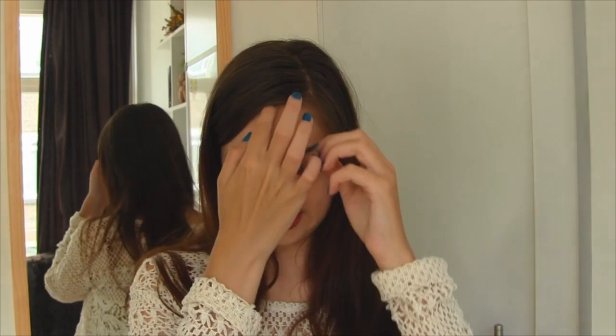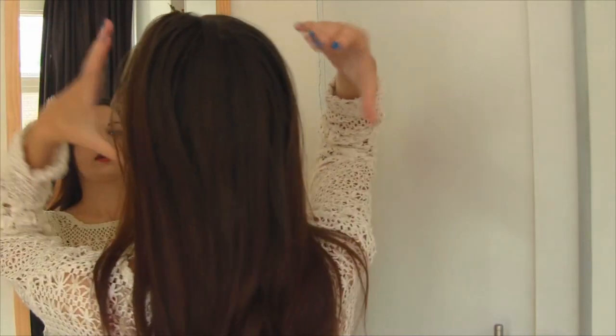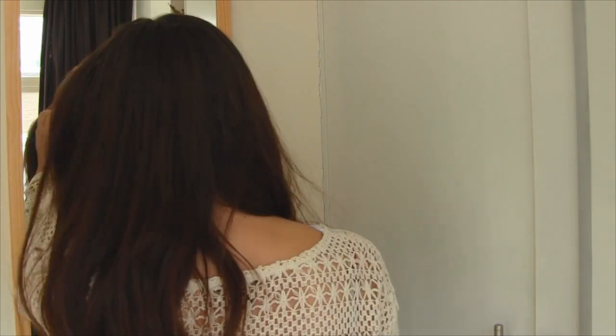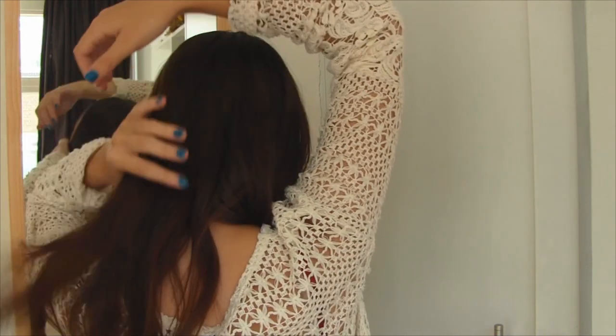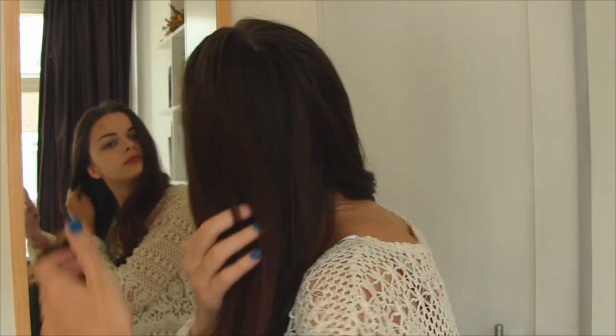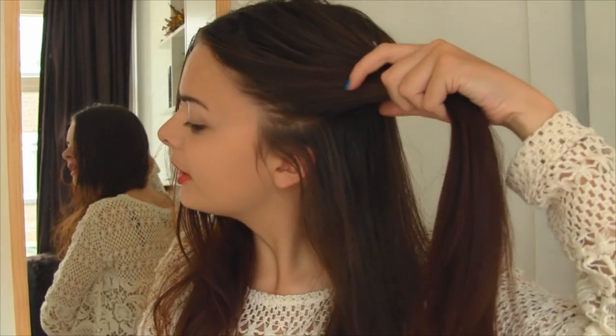So let's just jump right into it. I'm going to start off by making a middle parting. This is a pretty simple hairstyle. And now I'm going to make two loose braids right in the back here. I'm going to divide my hair into two sections — take one to the front, and the other one I'm going to braid, starting right above my ear.